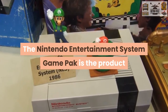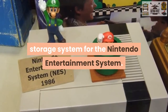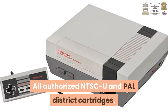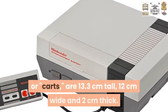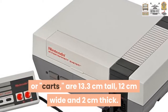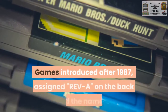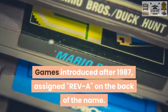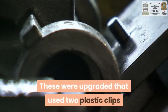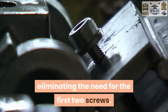The Nintendo Entertainment System Game Pack is the product storage system for the Nintendo Entertainment System. All authorized NTSC-U and PAL district cartridges, or carts, are 13.3 cm tall, 12 cm wide, and about 2 cm thick. Early NES game packs are held together with 5 little screws. Games introduced after 1987 are signed with Rev A on the back of the name. These were upgraded ones that used two plastic clips molded into the plastic itself, eliminating the need for the first two screws.